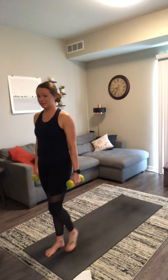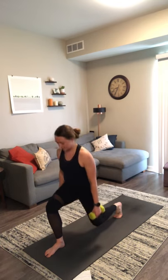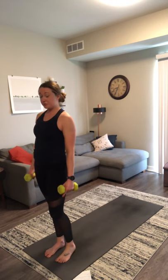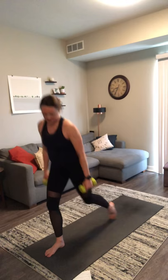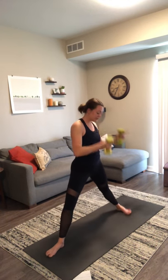Inhale, lower. Exhale, step to the top. Lower and step. Push down through your right heel as you push up to the top. Back to crescent lunge in four, in three, here's two, and one. Inhale, crescent lunge — press your weights straight up. Exhale, warrior two — supinated curl. Palms face in at the bottom and face up at the top, so there's a little rotation through your forearms.